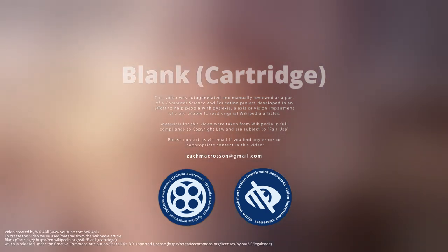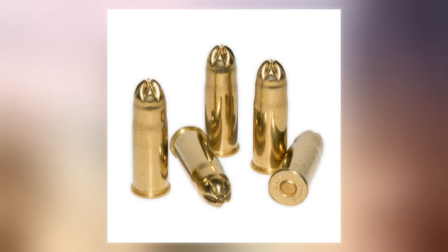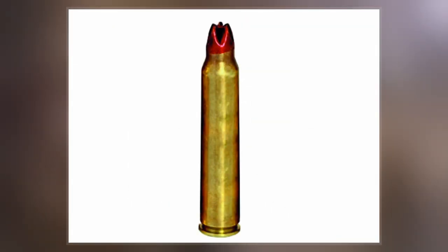A blank is a firearm cartridge that generates a muzzle flash and an explosive sound like any normal gunshot, and the firearm experiences a recoil capable of cycling its action, but without shooting a projectile.